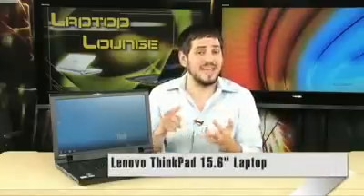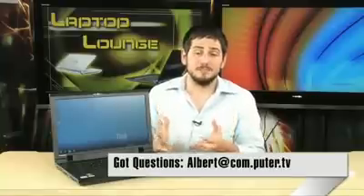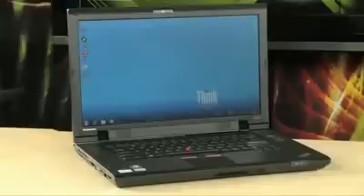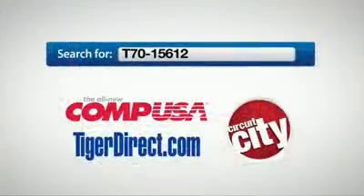There you have it — the very nice ThinkPad SL510. You're going to get about four hours of battery life, a 15.6-inch 1366 by 768 display, a very fast 7,200 RPM hard drive, lots of upgradeable memory, a 34mm ExpressCard slot, and connectivity through the roof: 10/100/1000 Ethernet, N-Draft wireless, and Bluetooth 2.1 Plus EDR. A very, very nice business-class laptop. If you have any questions, feel free to email me. For more information, type T70-15612 into any major search engine.